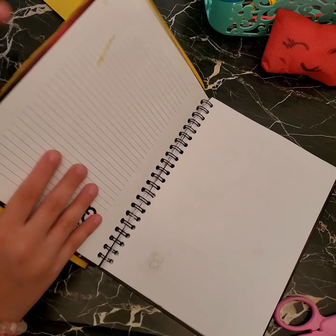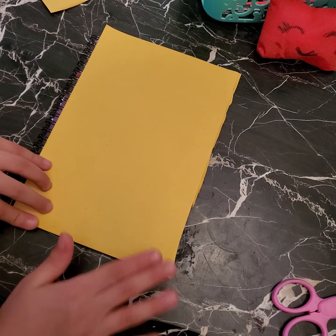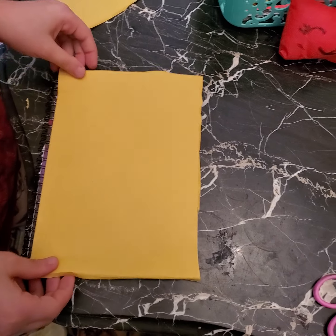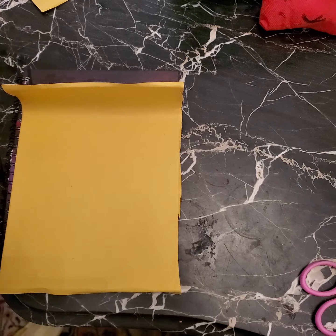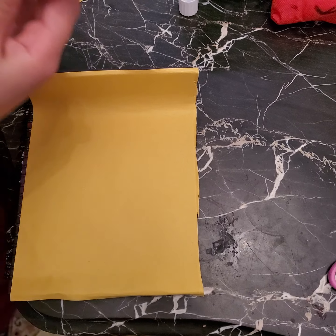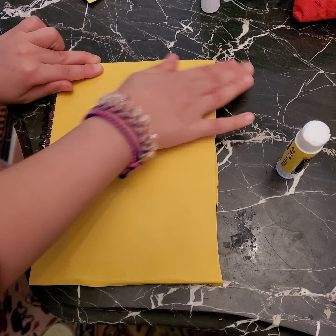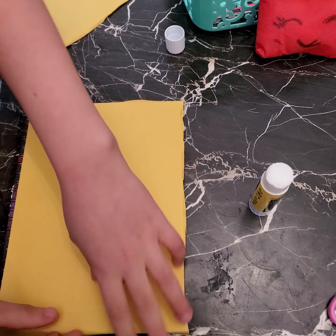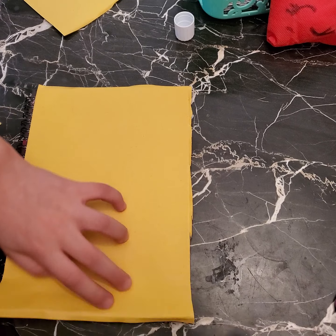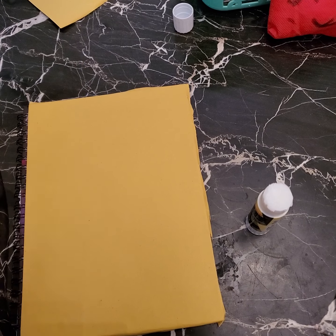We're going to save the extra pieces for later — I just ran out of yellow paper so let's leave these extra pieces. I'm making sure to reach the end of the notebook. If it's not going right, I'm going to put more glue because it's the most important part that it's glued. I glued it like this as you can see, and we're just going to leave it to dry.